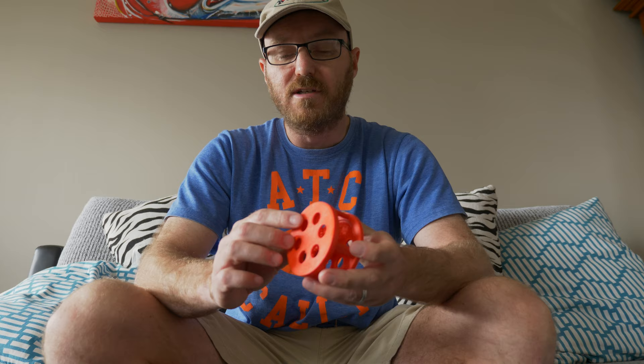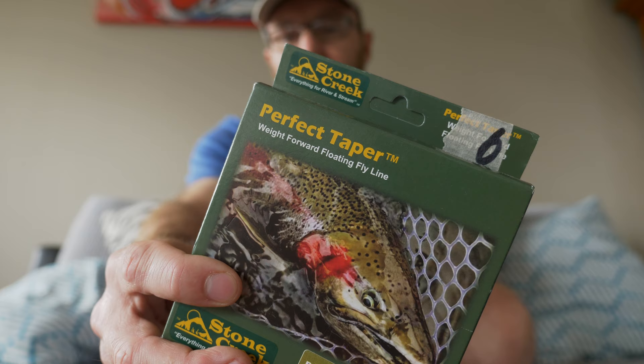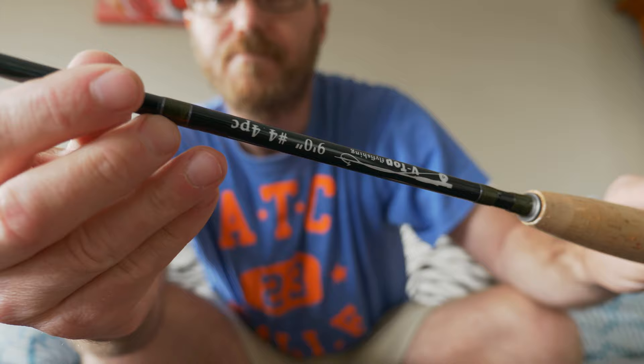Let's go ahead and spool this reel now. I'm going to be putting some Isla fly fishing backing on there — 100 yards. And then I'm going to be putting a Stone Creek Perfect Taper floating fly line on there, ideal for trout. Let's get the rod out. This is going to be my new 4-weight V-top, which will be pretty cool to use with this little reel. That's the 4-weight V-top there — beautiful rod.